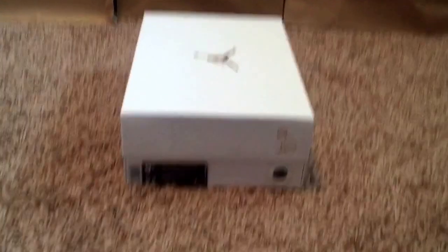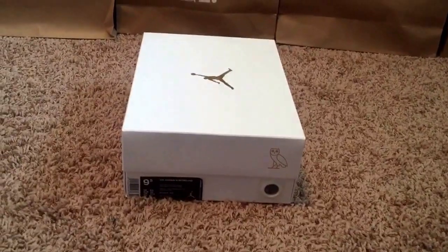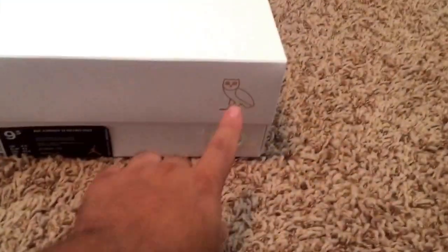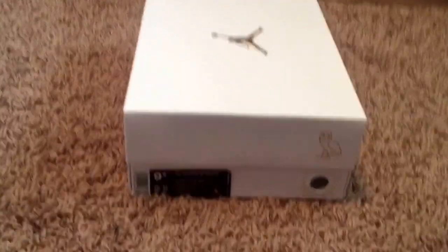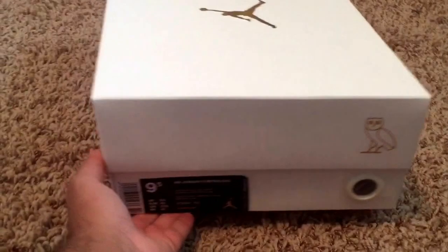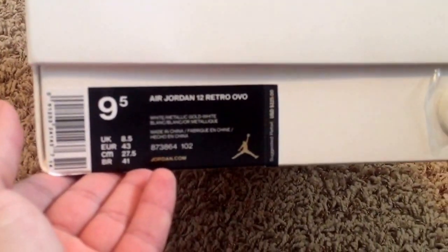What's up guys, I'm back and I have a very special unboxing and review for you today. I know you see that over here in the right hand corner so you already know what this is — the Jordan OVO 12s. The shoe size I'm going to be reviewing is a size nine and a half, and the retail on the shoe was $225.